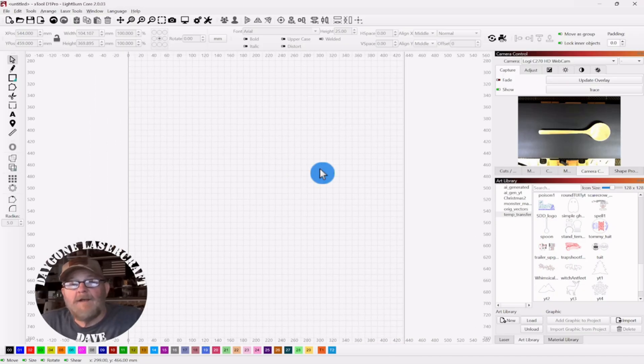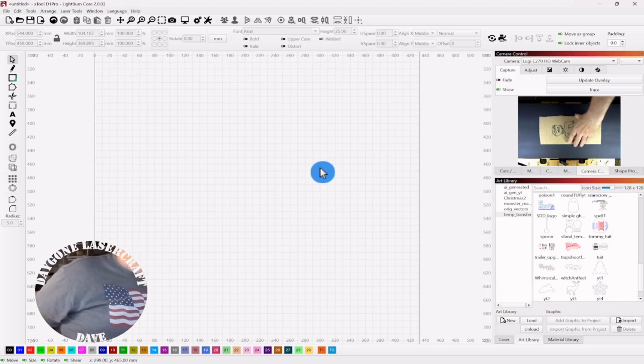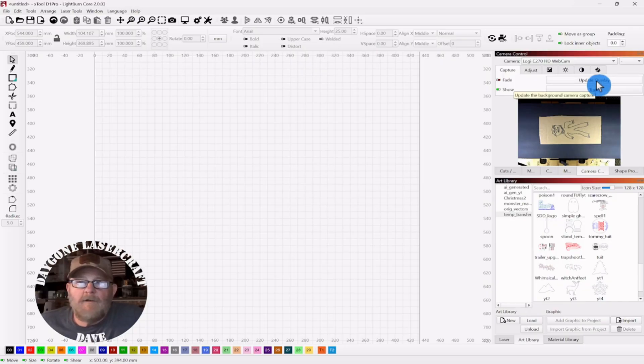Let's get a new one. Let's say someone you love draws a picture, maybe of you, and you want to save it. You don't want to lose it. If you just stick it up on a refrigerator, it may not be there one day when you walk by. So you want to save it. This is clearly a picture of me, and we're going to scan that. I'm just going to stick it in and replace the spoon with it. Put it in there, and then we'll hit Update Overlay.